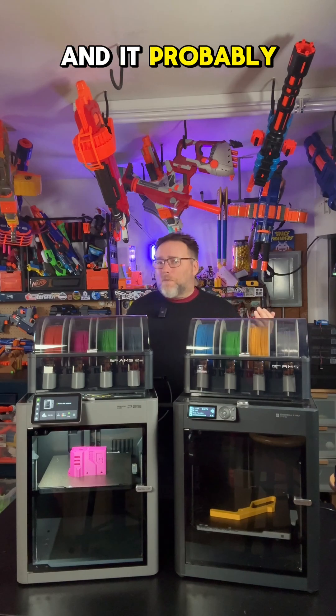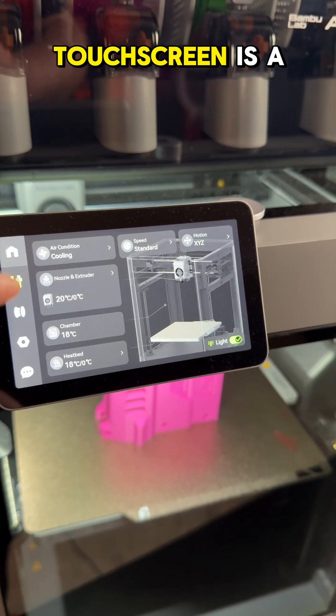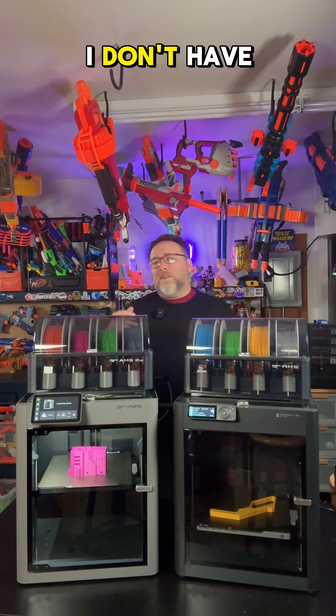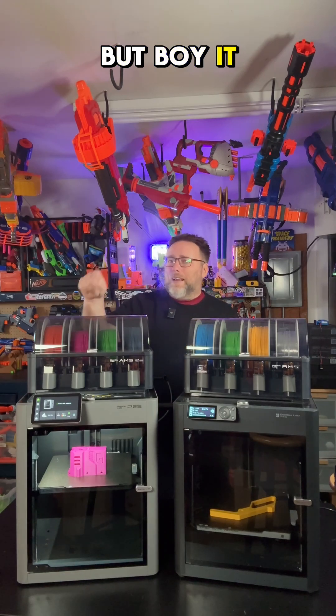The first feature — and it probably shouldn't be the first one — is the screen. That big color touchscreen is a delight. It makes using this printer a lot easier; I don't have to go through my phone. You wouldn't upgrade just for that, but it is a big deal.